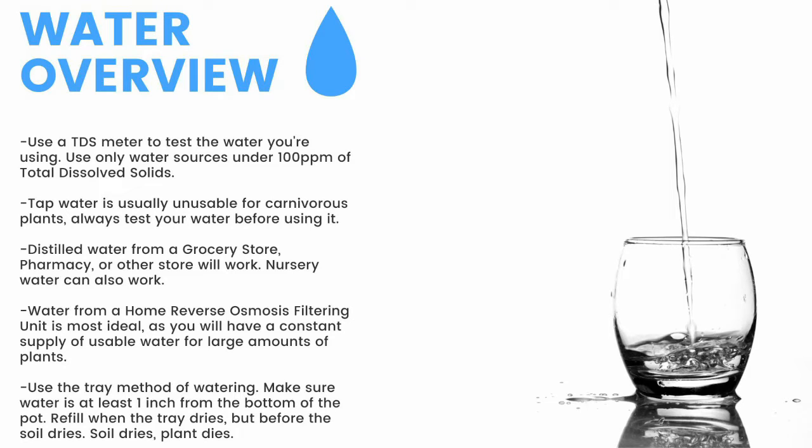Distilled water from a grocery store, pharmacy, or other store will work. Nursery water will also work. Water from an air conditioner or dehumidifier can be used but is not recommended for the long term. Use the tray method of watering — make sure the water is at least one inch from the bottom of the pot. If the soil dries, the plant dies. Top water all plants except Pinguicula and some small rosette Drosera every two months to prevent mineral buildup, promote oxygen exchange, and prevent most fungal growth.